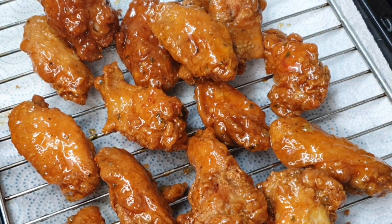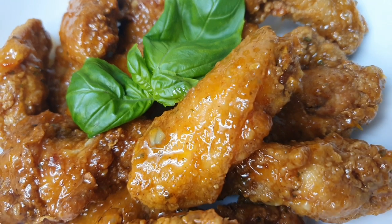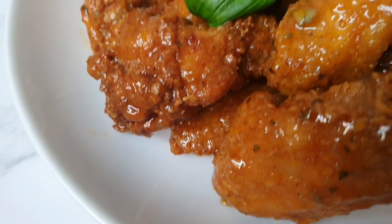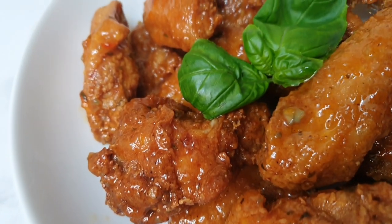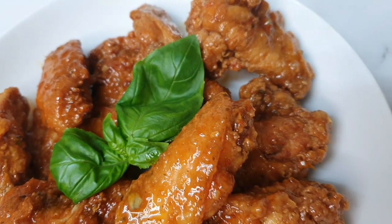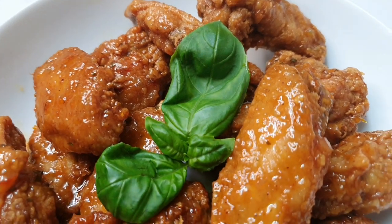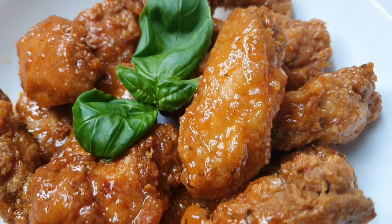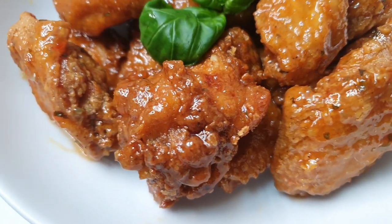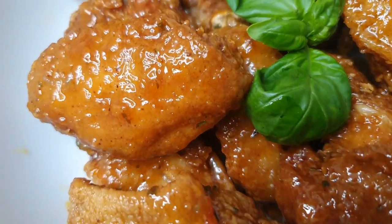Once it's all done, it's just time to serve and eat. If you want extra sauce, you can pour it into a tub just for those who like to dip. I must say this chicken came out absolutely beautiful. They weren't too hot — as I said, if you don't like too much heat, don't put the cayenne pepper in and just use a tablespoon of that beautiful scotch bonnet pepper sauce. We thoroughly enjoyed these wings.